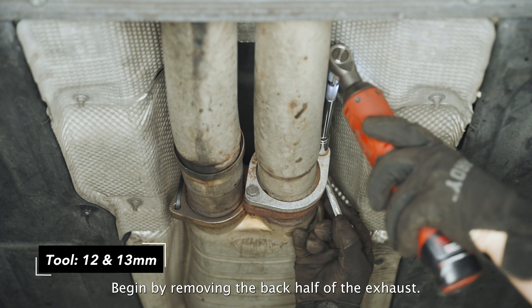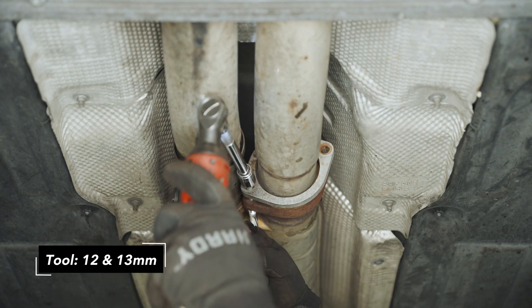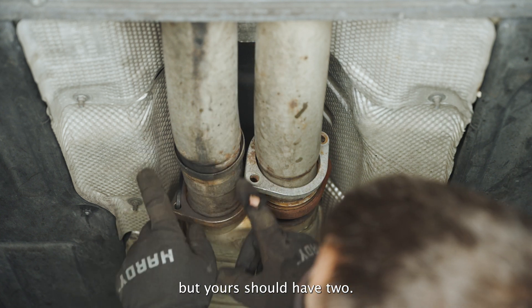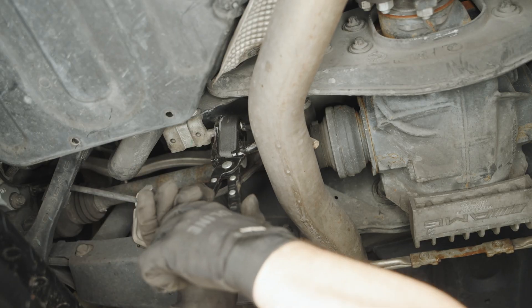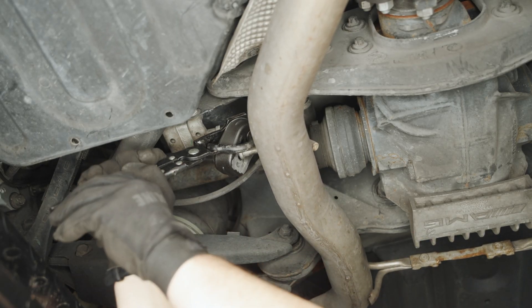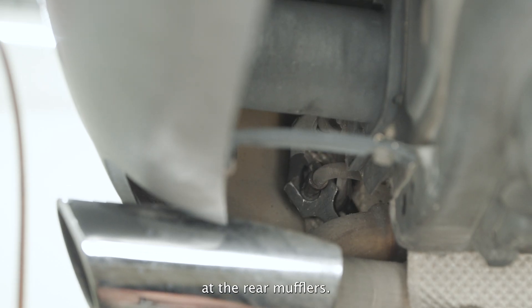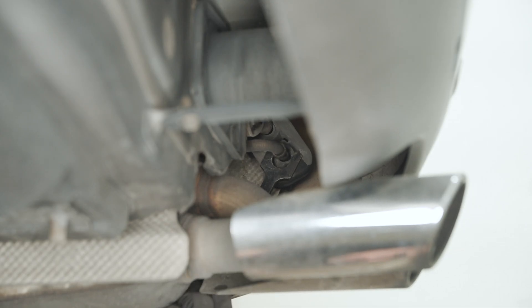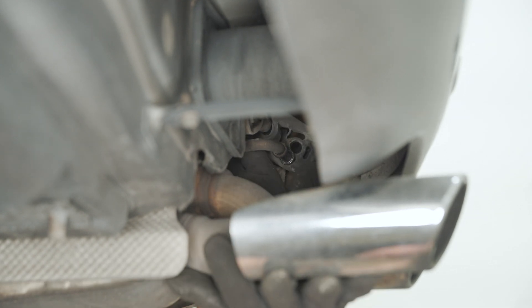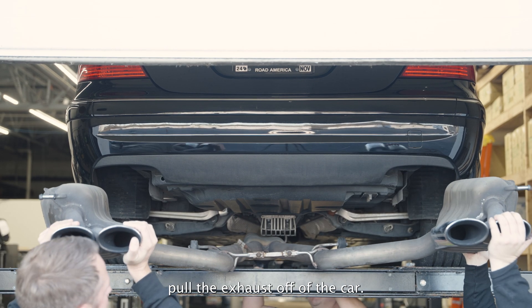Begin by removing the back half of the exhaust. Start with the two flanges in the middle of the car — this car is missing one, but yours should have two. Then remove the two exhaust hangers on the rear subframe. Support the exhaust and remove the final two hangers at the rear mufflers. Using an extra set of hands, pull the exhaust off of the car.